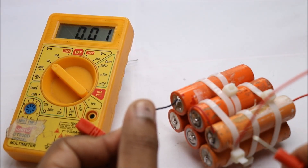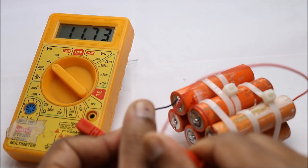Once the pack is ready, check for output voltage. I am getting 11.73V.